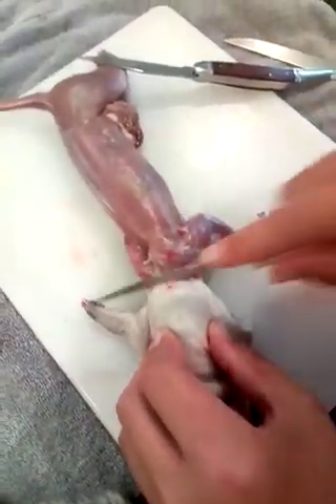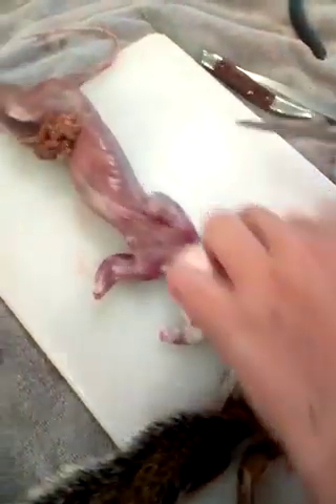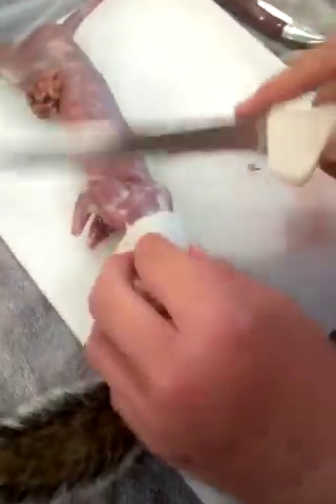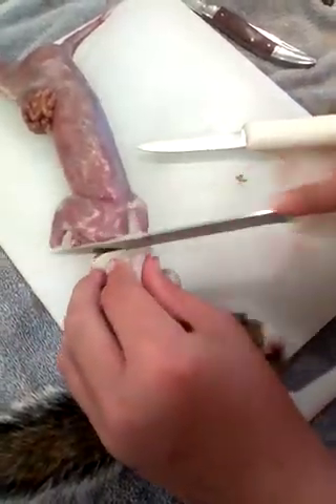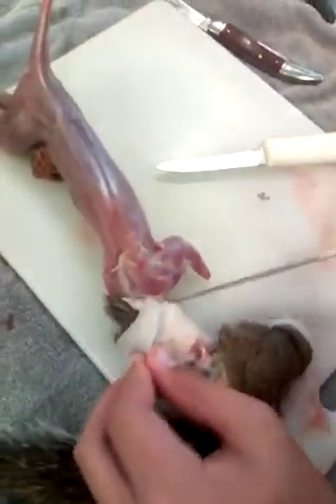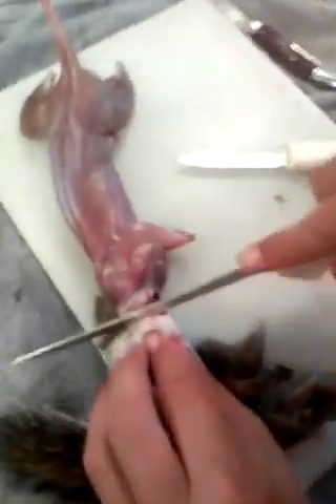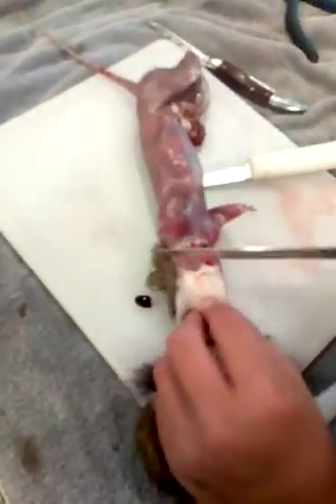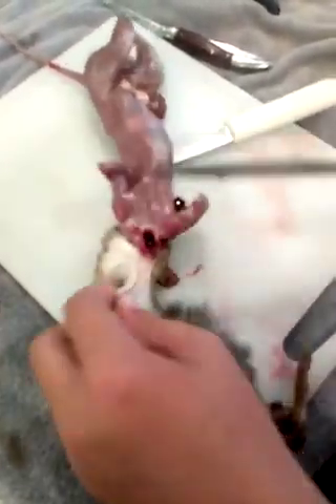I'll get around this head. The hide on a squirrel doesn't look that thick, but these hides are some tough stuff. This knife is sharp, that's why I grabbed it. So you can see we're getting through just like that. This hide I'm going to do a flat wall mount. Looks like we nicked the jugular.